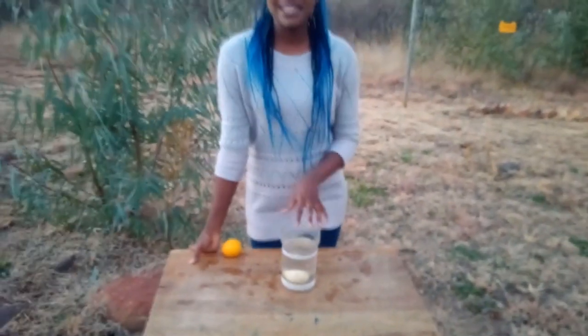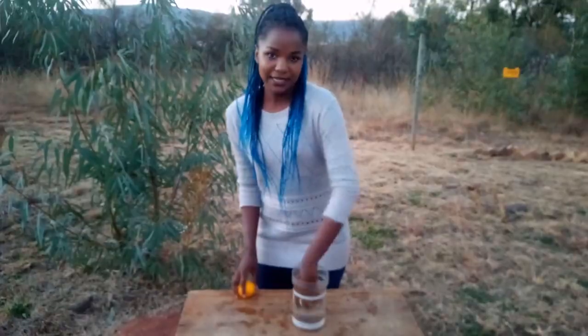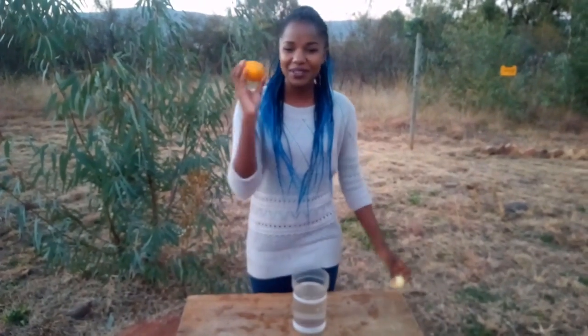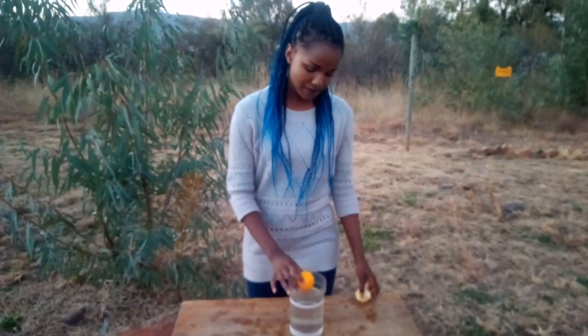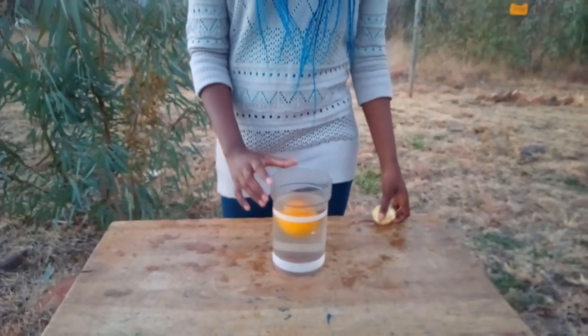Notice how it immediately sinks down to the bottom. Now we're gonna take the lemon out and we're gonna throw in the unpeeled lemon. Notice how it immediately, almost instantly, just floats up to the top.